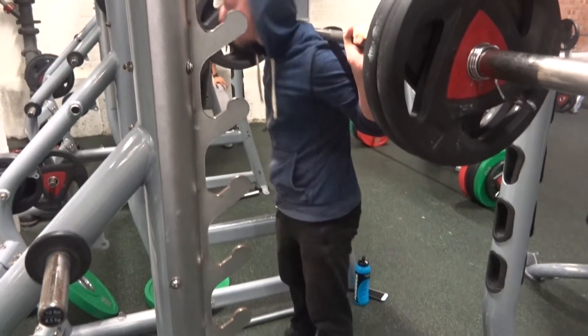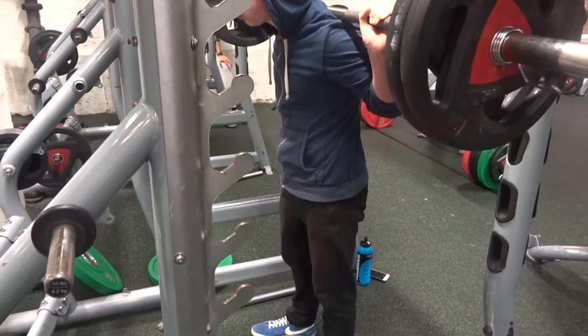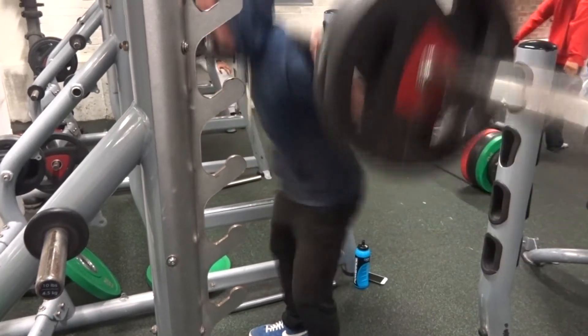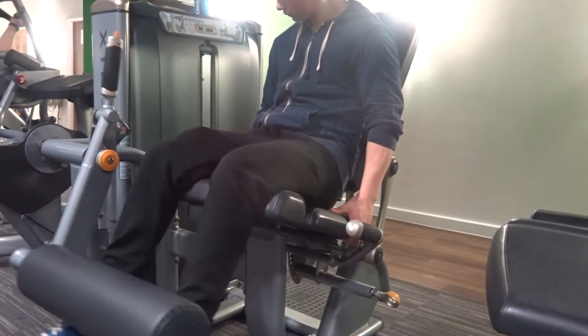I'm wearing flat shoes now because before I was wearing ones with a bit of a chunk at the back of the heel, which made me almost roll a bit because the shoes didn't fit as tight. I'm really happy with how my squats are coming on, and as you can see I was hitting decent depth — hitting parallel.